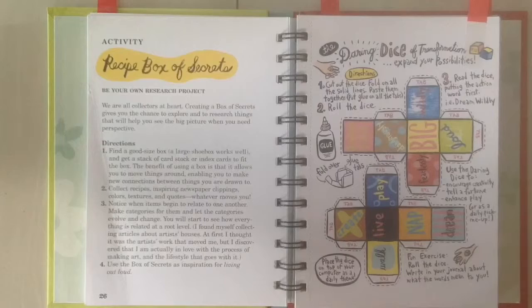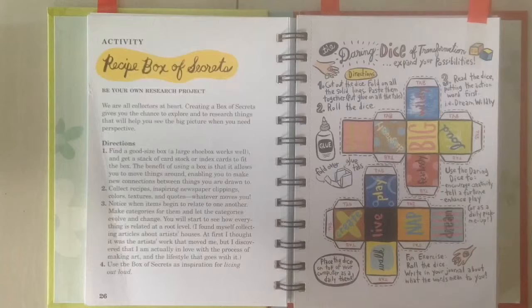This book also has some things you're supposed to tear out — you can see here they have nice tearing lines. The two that I really like: the first is this one with the dice. You can use these to transform and expand your possibilities. I think they would come in handy especially on a day when you're feeling a bit stuck or a bit blocked.